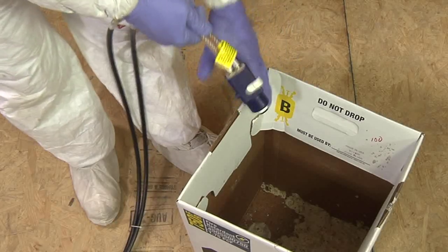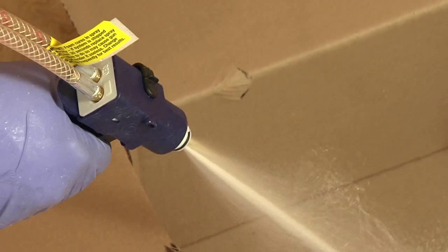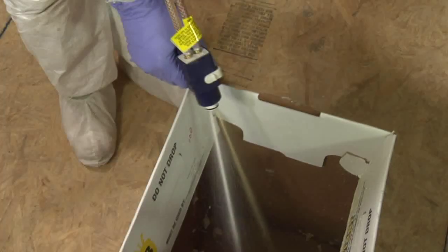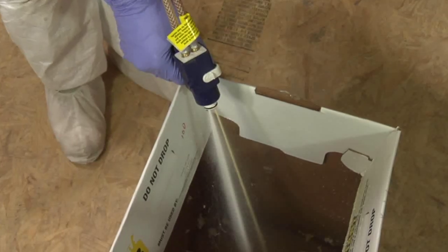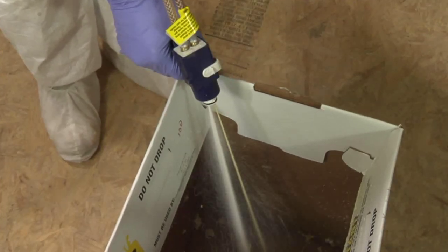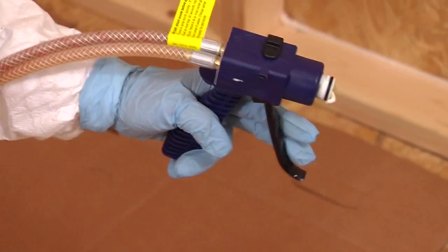Aiming the spray applicator into an appropriate waste container, purge the chemical hoses by depressing the trigger until two roughly equal streams of liquid exit the spray applicator barrel. This may take 5 to 15 seconds depending upon the length of the chemical hose set. Engage the spray applicator safety.